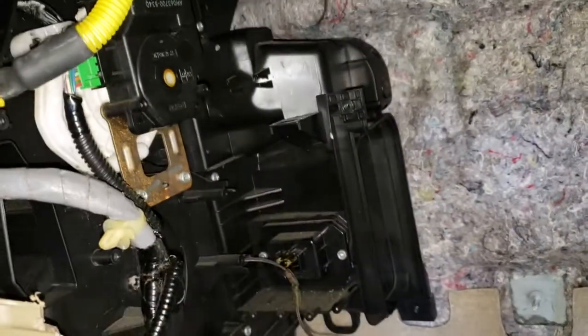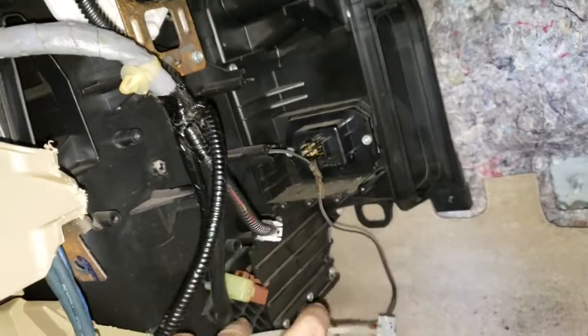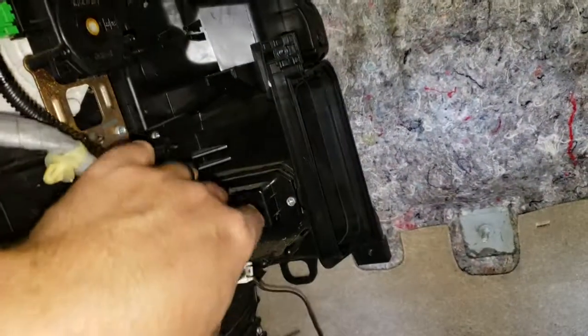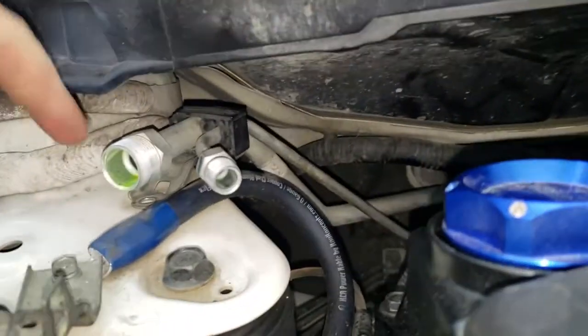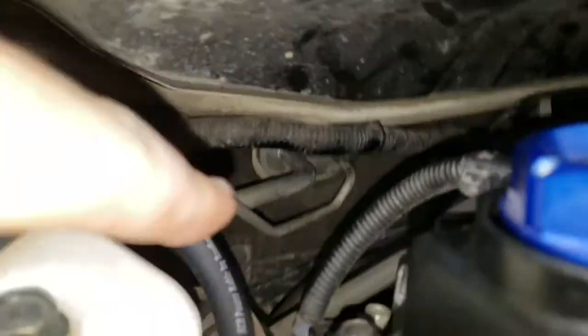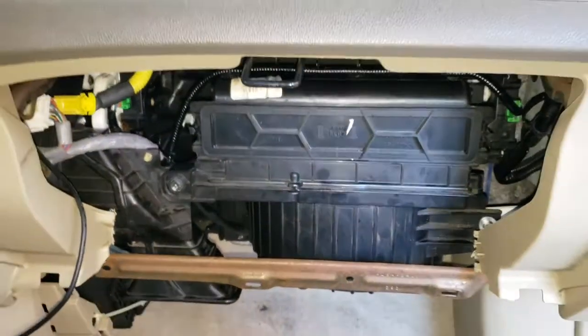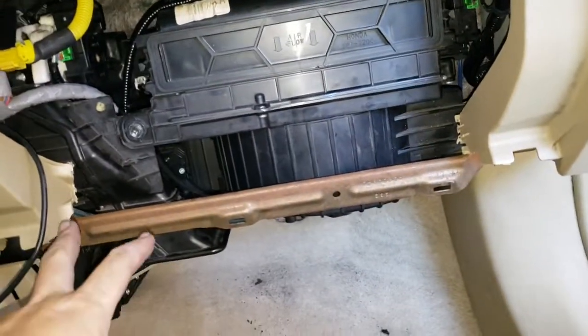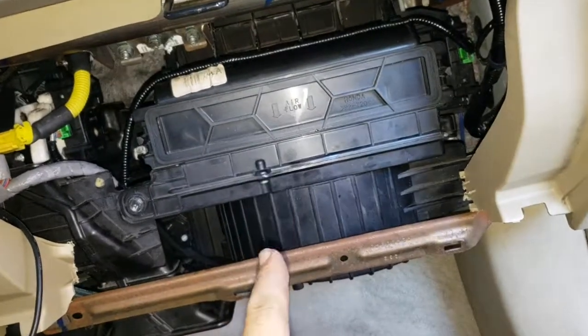Got the evaporator assembly back in and the cover back in with all our screws back in. Now we're going to hook up our cables and put our blower box in. Cleared our lines out, put new seals on the ends, and got that back installed. Everything back together here — connector plugged in, everything bolted in. The only thing left to do is put our glove box on, plastic trim panel down here, and we'll be going up under the hood to finish up the install.